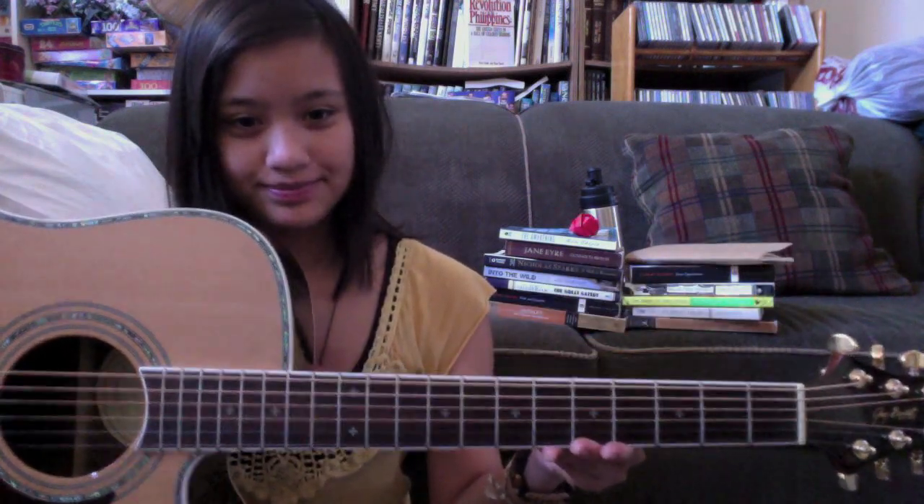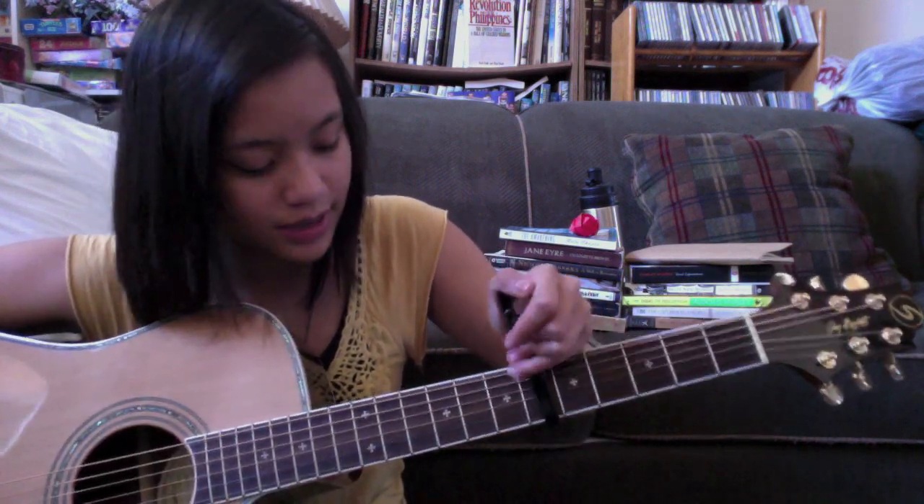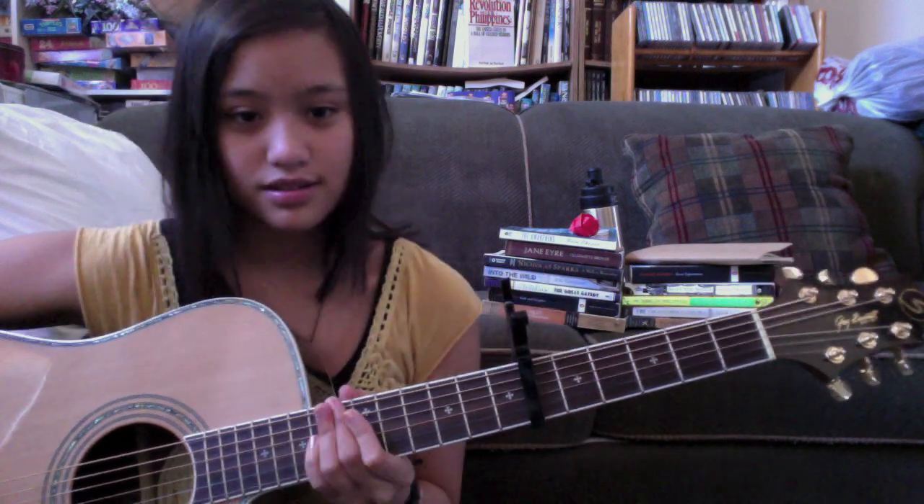Simple enough. So first off, you're going to need a guitar, of course. And in my cover, I use a capo, and I put it on the sixth fret. You can put it in between if you want — either way works. I put it against the line. Sixth fret.